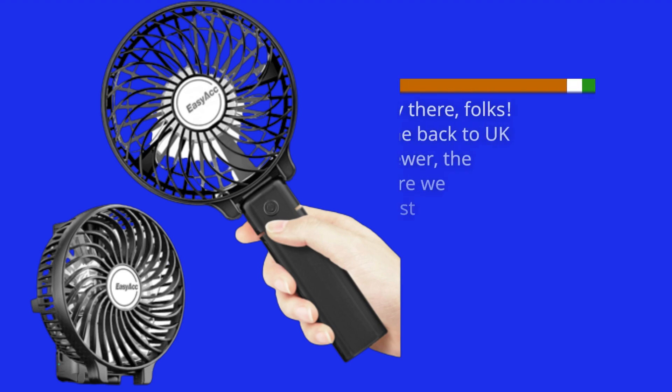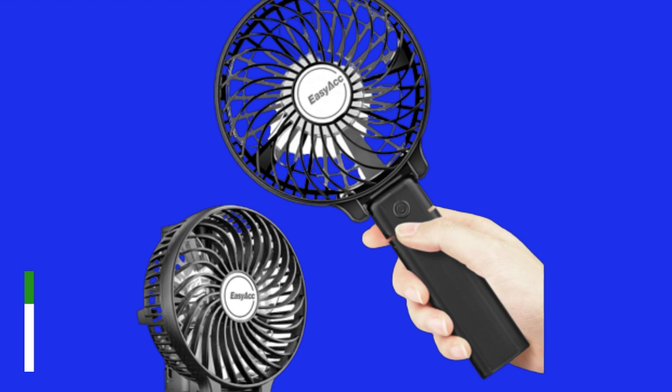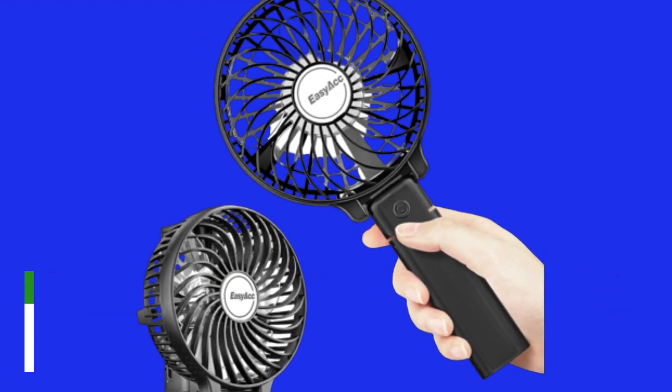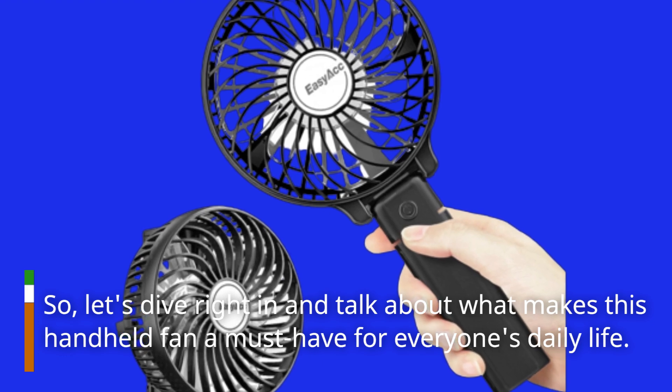Hey there, folks! Welcome back to UK Pro Reviewer, the channel where we explore the coolest gadgets and tech that make our lives easier and more enjoyable. Today, we've got a nifty little device that's perfect for hot summer days: the Easy ACC Mini Handheld Fan. Let's dive right in and talk about what makes this handheld fan a must-have for everyone's daily life.